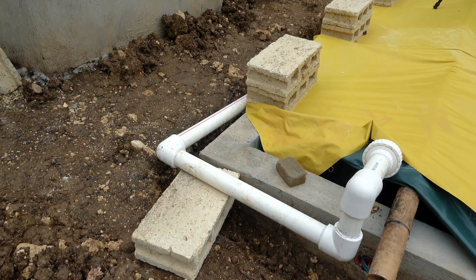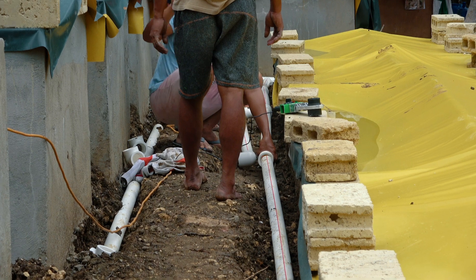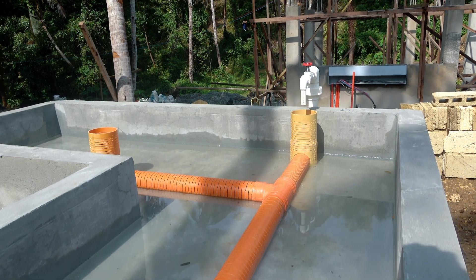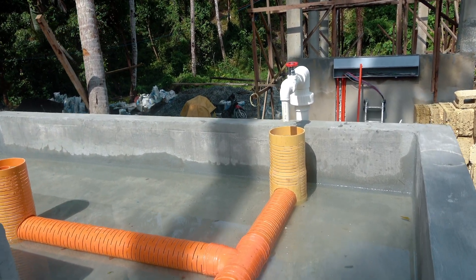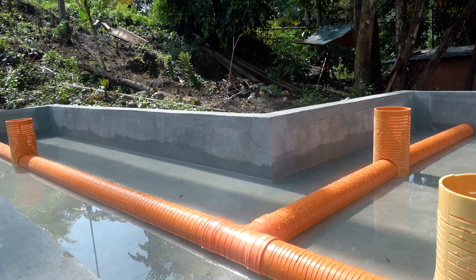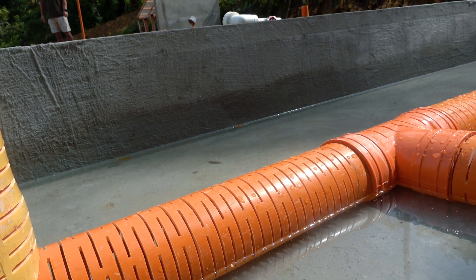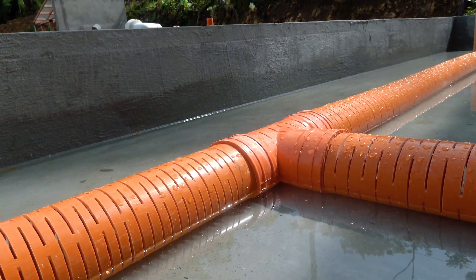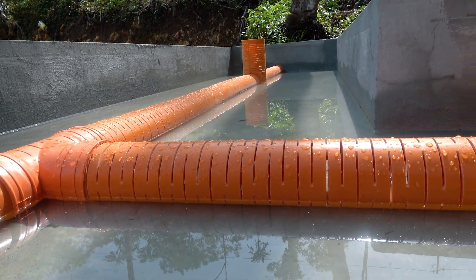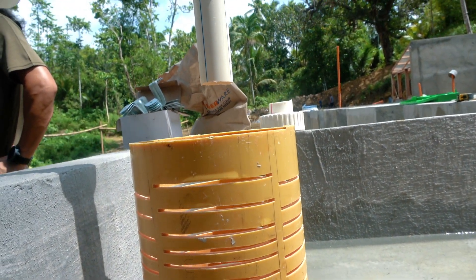To make sure the water fills the planters evenly, we created a French drain-type plumbing in the middle of each planter — a big pipe with thousands of slits cut into it so the water disperses outward. This is important because even if rocks and plant root systems grew and blocked water flow in areas, the slitted pipe ensures even distribution across the full 20-foot length of the planter.